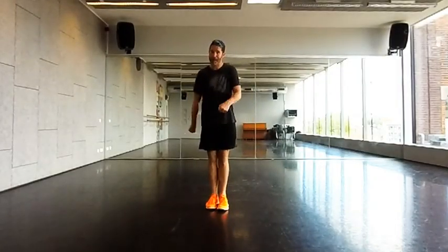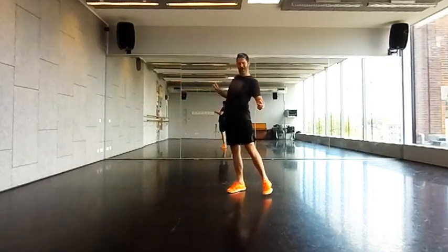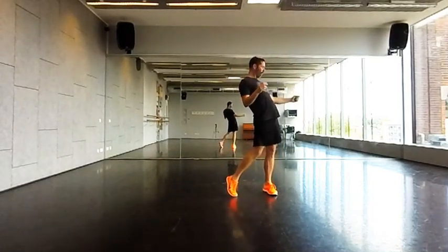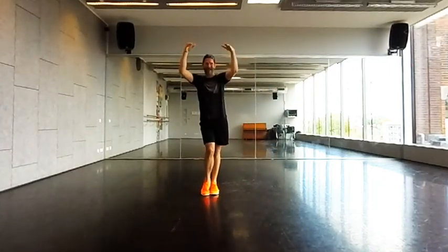After the chorus, we do the front, front, back, back — we have two little body rolls to the side. Nice and easy: one, two, three, four, and then we hold — five, six, seven, eight. Kind of just throw away hands, and we take it back: one, two, three, four, five, six, seven, eight.